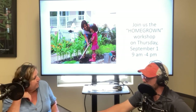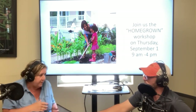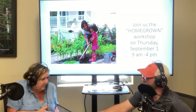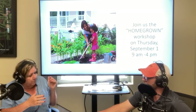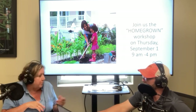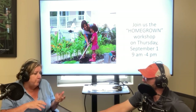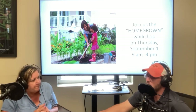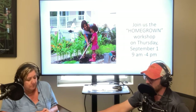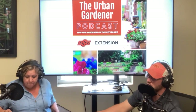I want to promote the Homegrown workshop I have coming up — Thursday, September 1st. You can enroll in it right now; it's free to the public. It covers how to grow vegetables — everything from how to improve your soils to composting, soil improvement, and how to plant all the fall vegetables. It will really help you if you had a rough year and want to learn everything you can do during the winter to make a good garden next year, plus still grow plenty this fall.